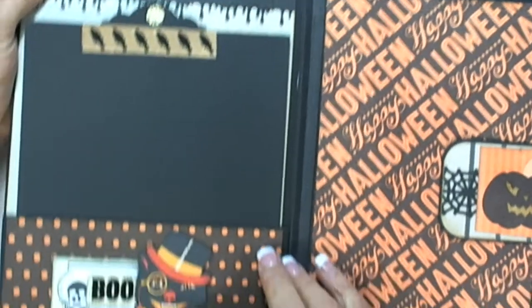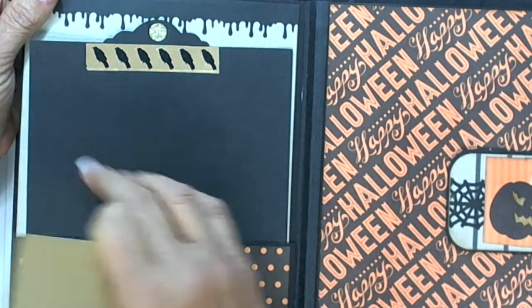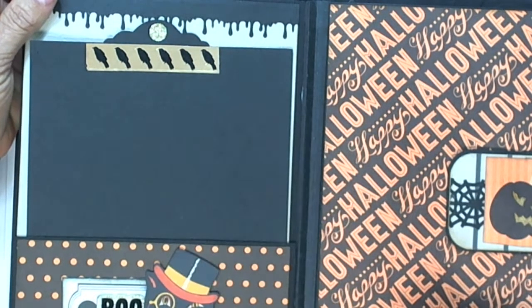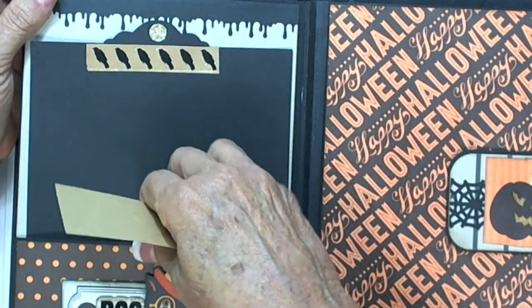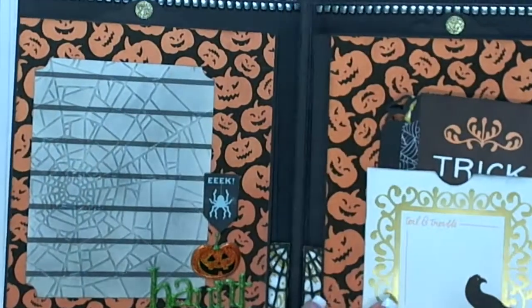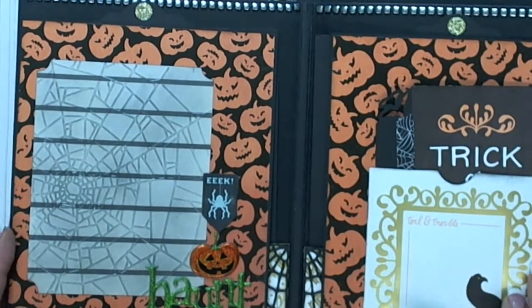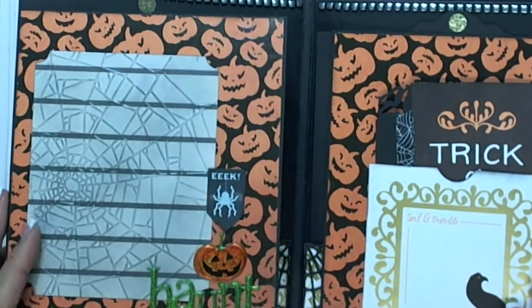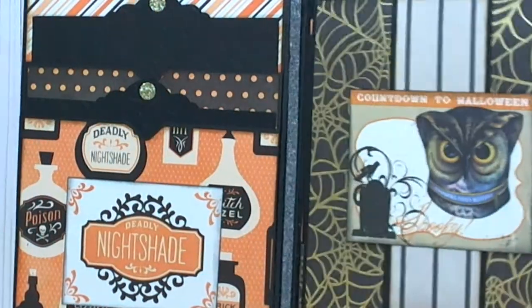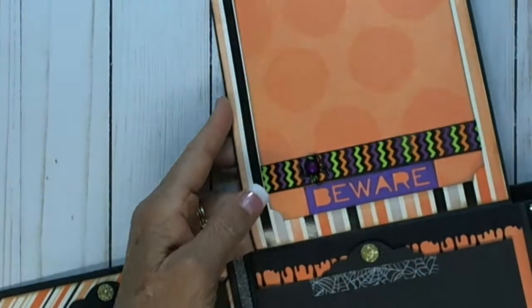This is ephemera — I can't see it, it's down there in the pockets. I was going to punch a part out for a little grabbing thing, but the tags were so big I didn't think it really needed it. Again, the cards on the pocket. And then this closes up like this for the belly band — and the 'Beware.'